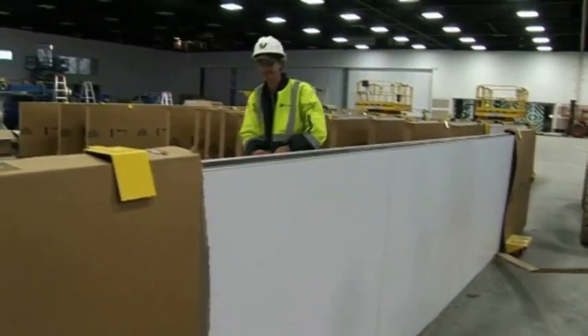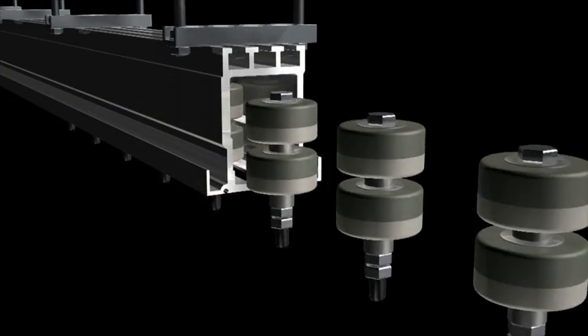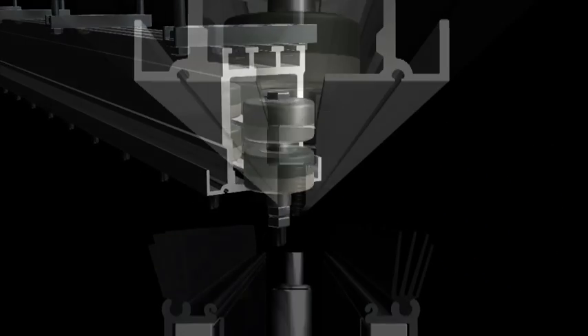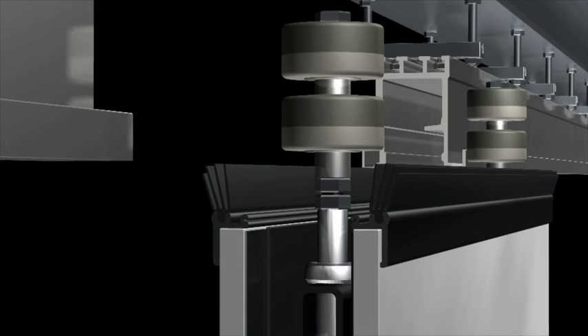Remove the packing inserts and place the panel in line ready for installation. Some simple preparation is necessary ahead of installation. For this project, the carriers were preloaded into the track and then screwed into the pintles with the panel standing vertical. This eliminates the need to work through the escape section.